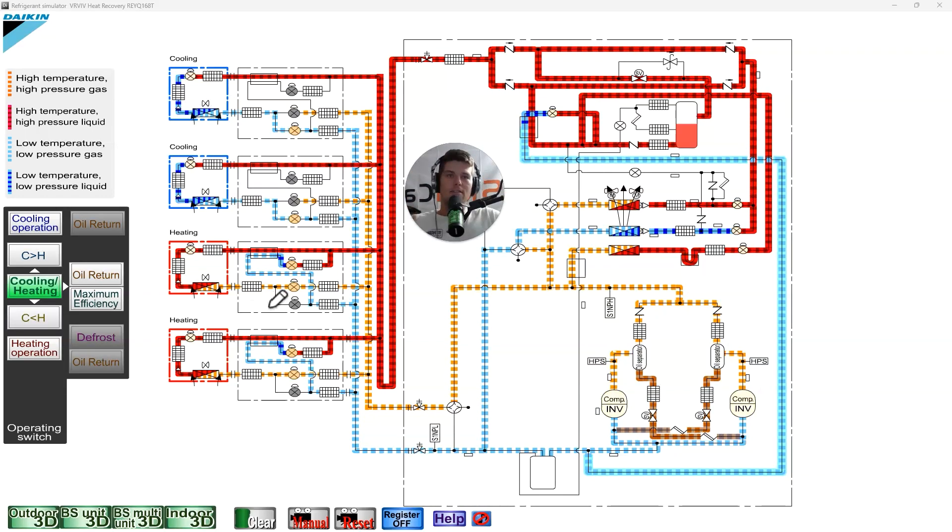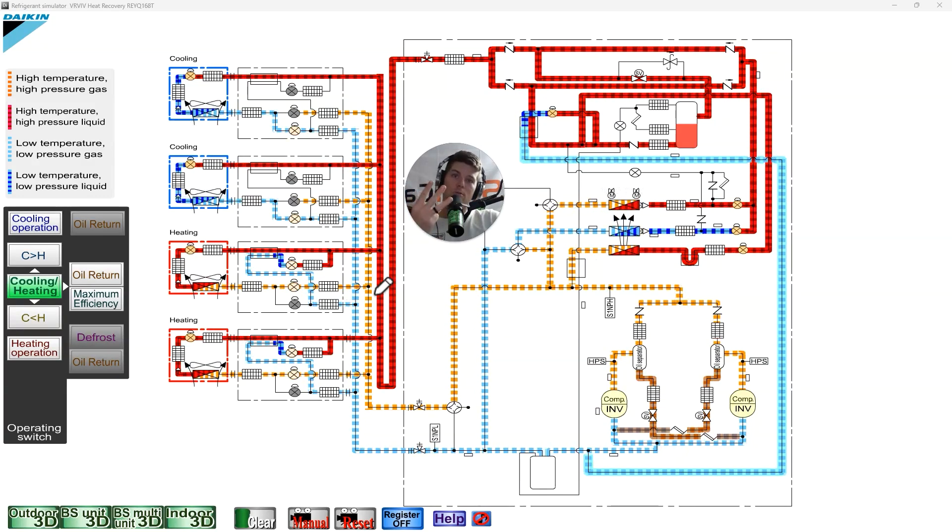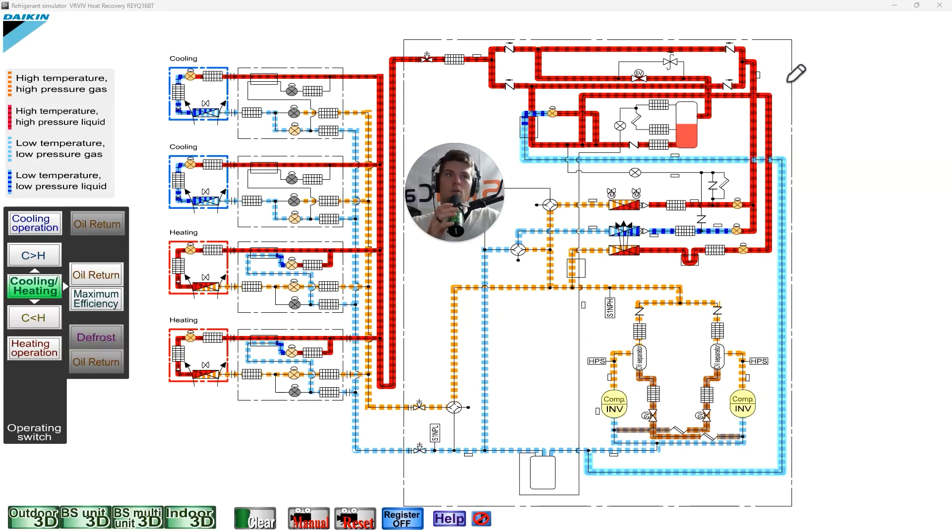We know the subcooling circuit from other videos. The three pillars go in order: suction superheat, discharge superheat, subcooling. System subcooling is important to measure because it helps us understand the quality of liquid being created by our heat exchanger — not so much the quantity, but the quality.